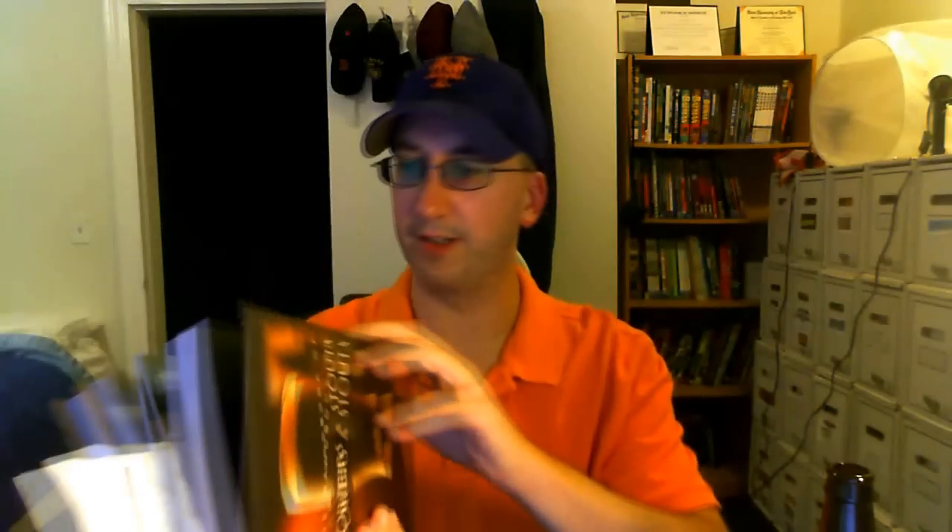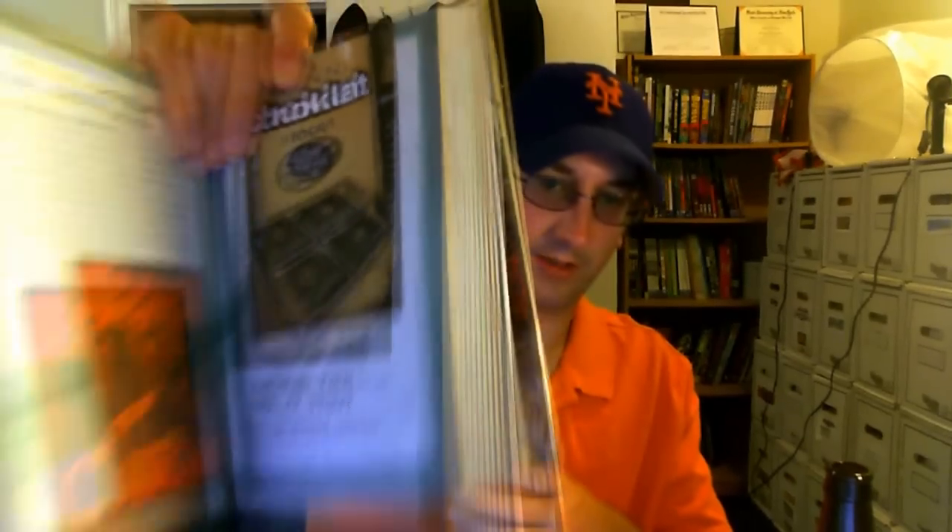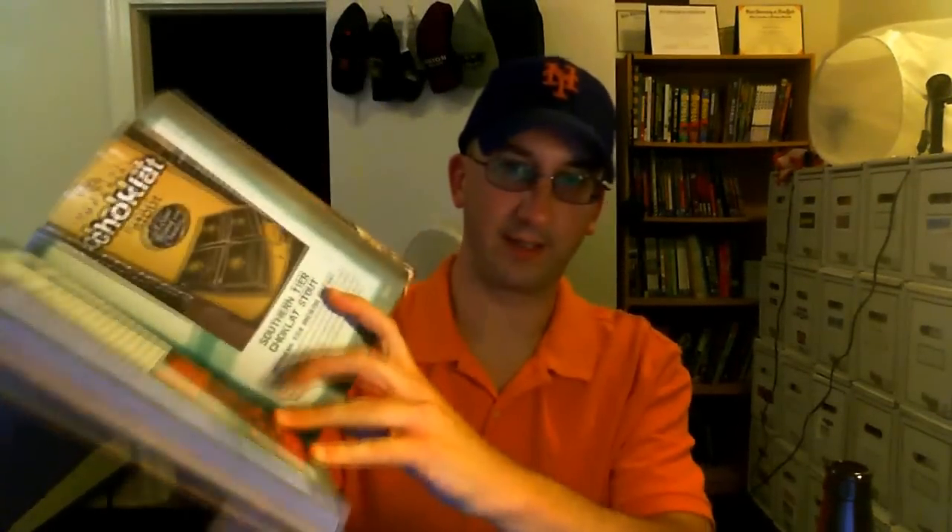It's interesting. You can kind of look at it two ways: is it an improvement over the original, or is it just a different interpretation of the original? Speaking of the original, it's in my book, The Handbook of Porters and Stouts, right here on page 249 — Southern Tier Chocolate, right next to Sexual Chocolate. This thing actually got three pages, like this page and then a two-page spread where they have the old and the new label.